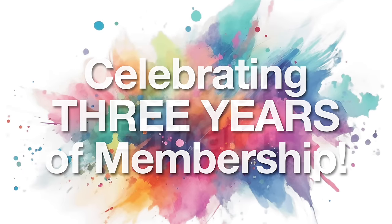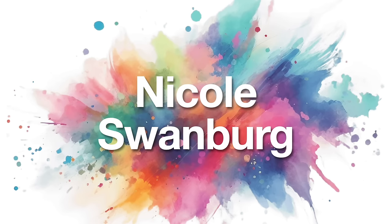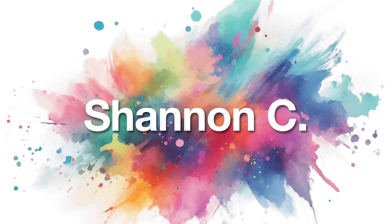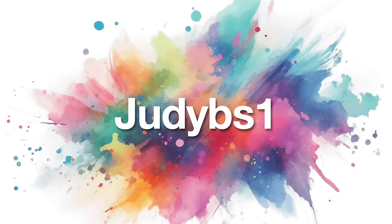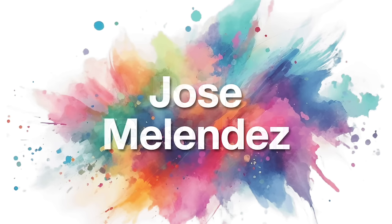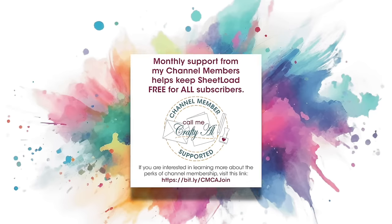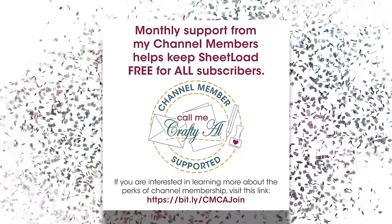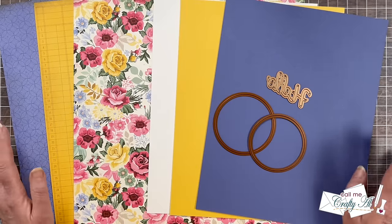And we also have some members who are celebrating three years of membership. Congratulations to Deborah Earhart, Nicole Swanberg, Shannon C, Pat May, Judy BS1, Beth Casalini, and Jose Melendez. Thank you so much to everyone I mentioned here today for your continued support of my channel. And thank you as well to all of my channel members who keep me creating here on YouTube and help keep Sheetload of Cards free for all subscribers.